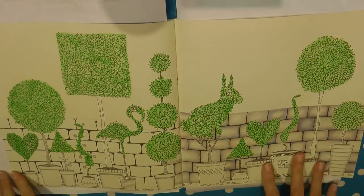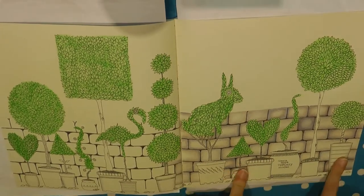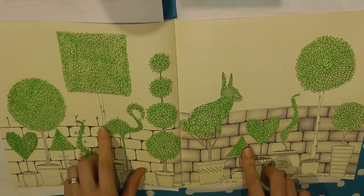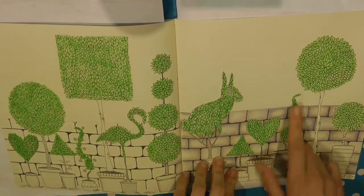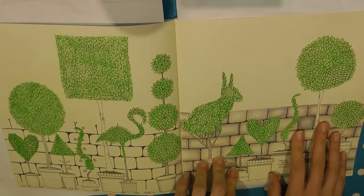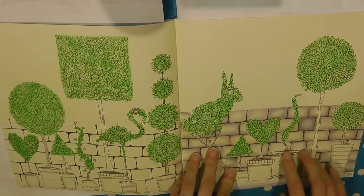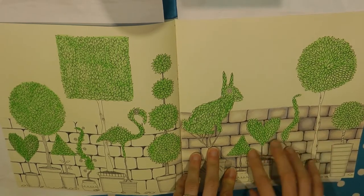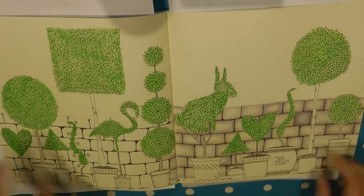You may have seen this page before. These pots here have no plants in, and what I did was I just traced some of the ones from this side and popped them over here, and I've just blocked them in green at the moment. This isn't what they're going to look like when they're finished — it was just so that I could work on the background. So I blocked in this foreground first, and then I drew the brick wall.